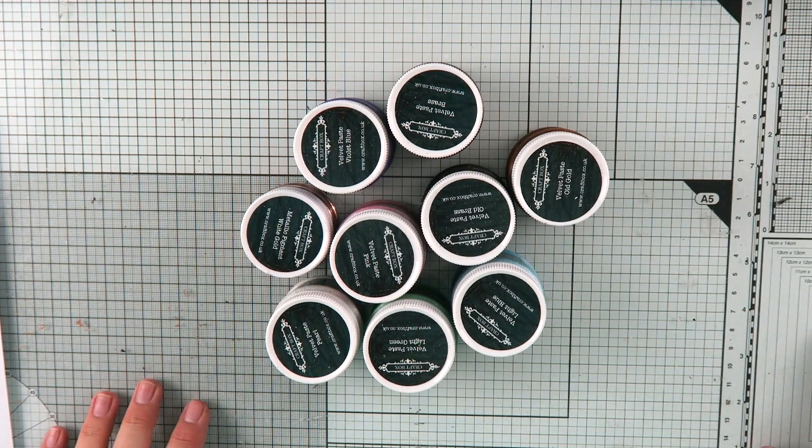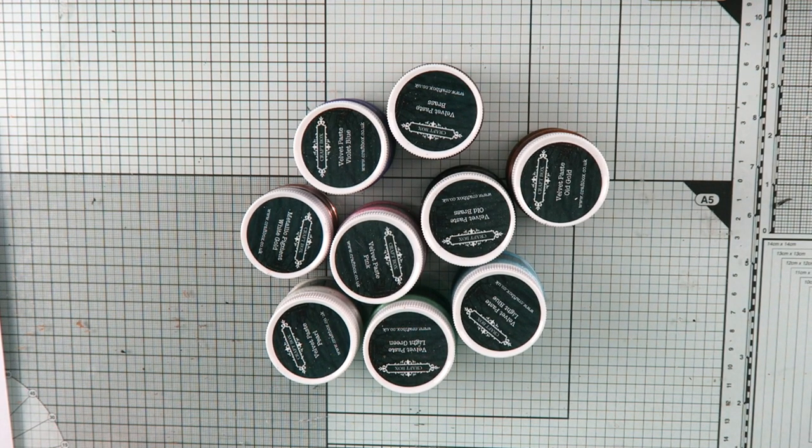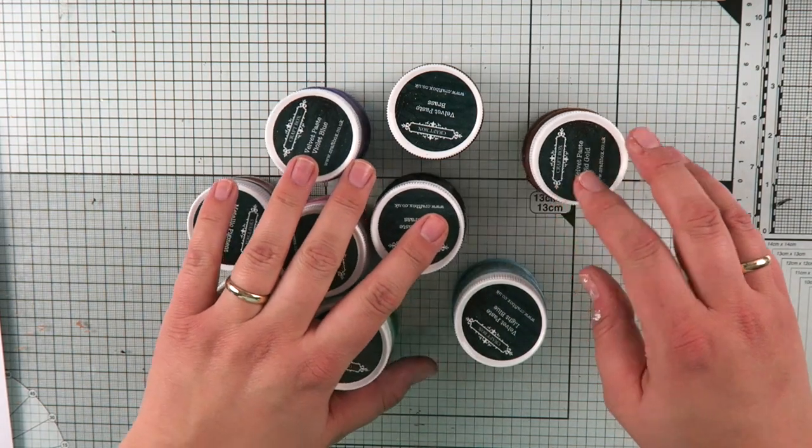The next range of products I'm going to show you are the velvet pastes. We have nine colours of velvet pastes for you and these come in slightly more muted and vintage colours.